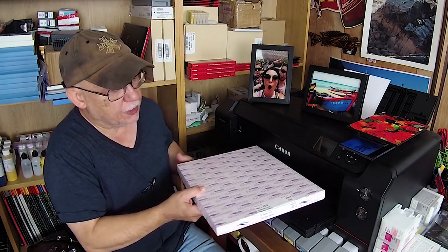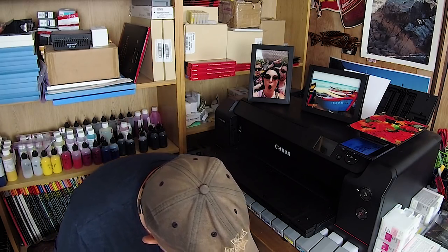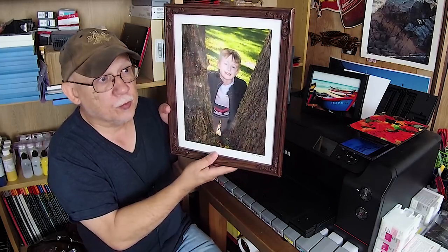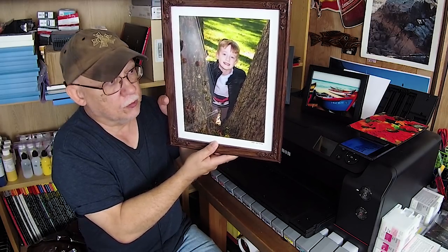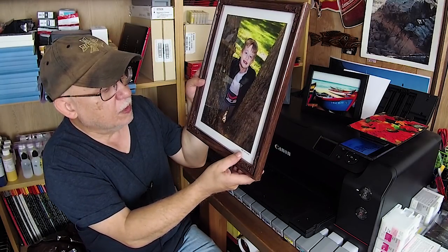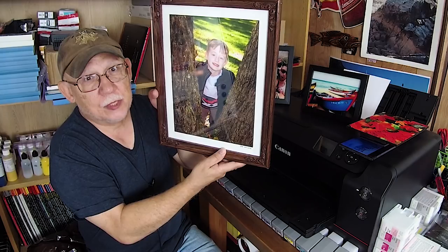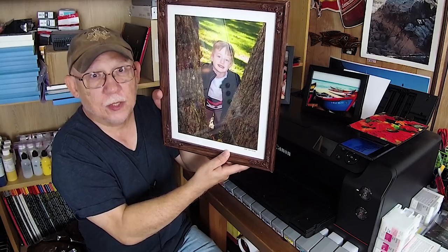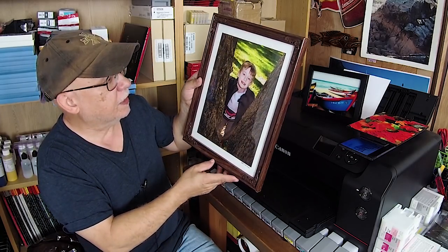Let me show you what I've been doing lately. By the way, this is beautiful paper — I'm going to debut it early next week. This here is the Red River San Gabriel 1.0, the original. They've since switched to San Gabriel 2.0. This is a print of Nathan from October 2016.